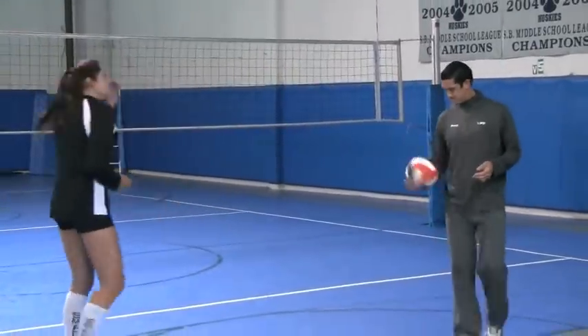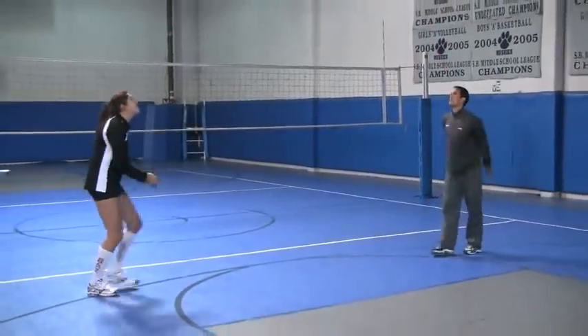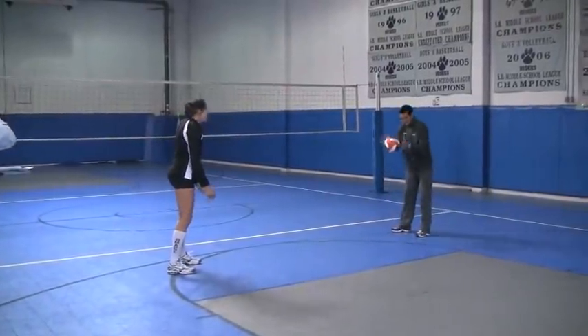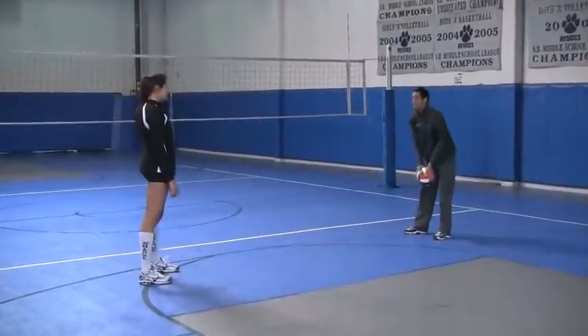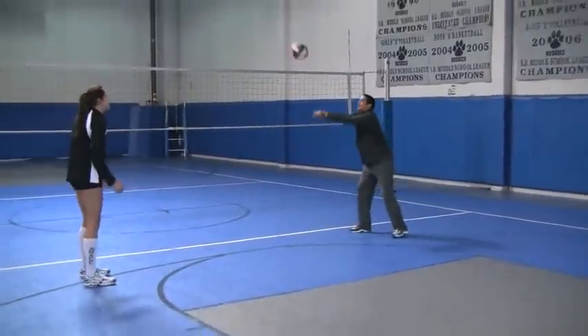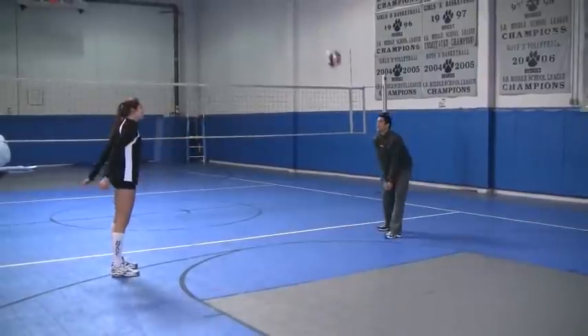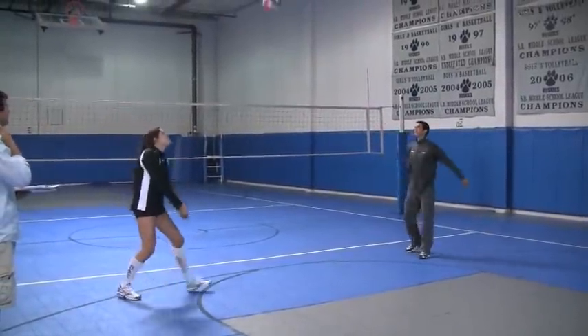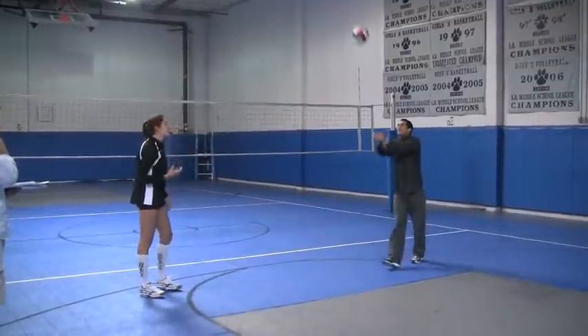Tell me what you guys think. You definitely have to put a lot of effort into making that ball come off the platform. You can even hear it — what a weird sound.